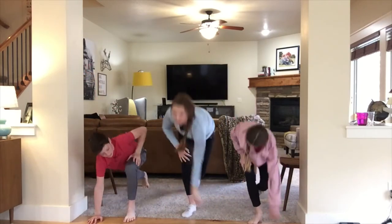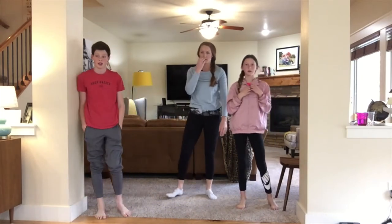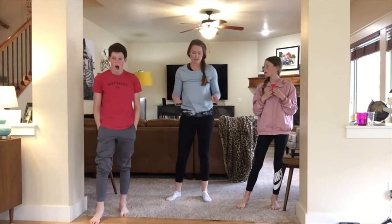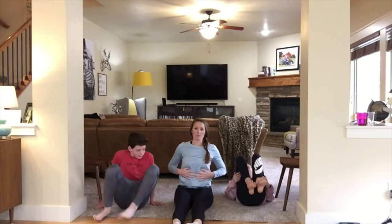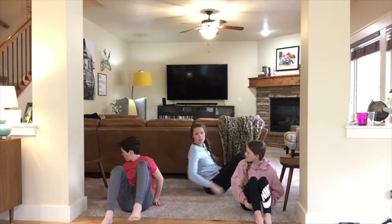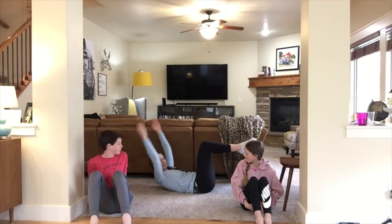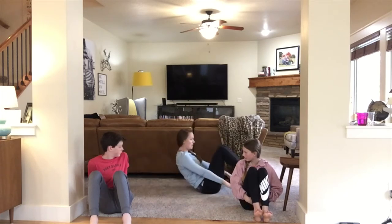Okay, great job! We're going to introduce you to four new exercises. We're going to start with hollow tuck rocks, so let's go down to the ground. These are going to work our abdominal muscles. You're going to put yourself in a tuck position — looks like this. To make it harder, you can extend your arms out like this. And we're just going to rock back and forth.